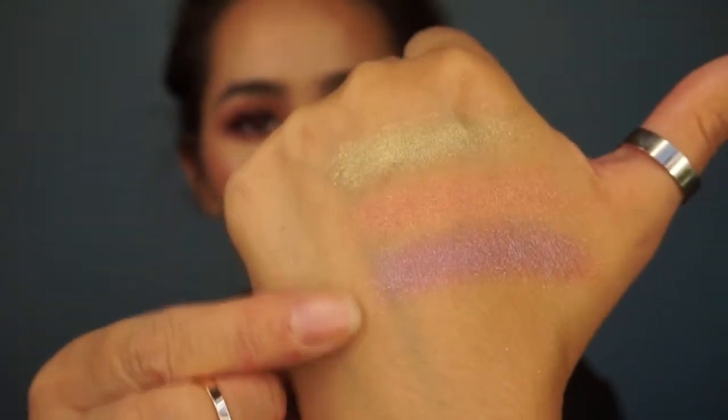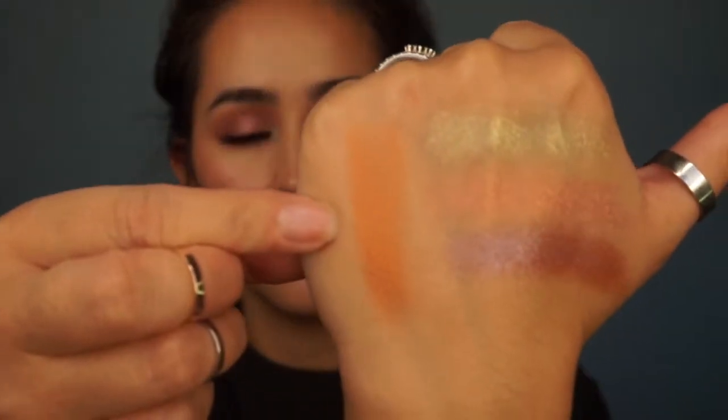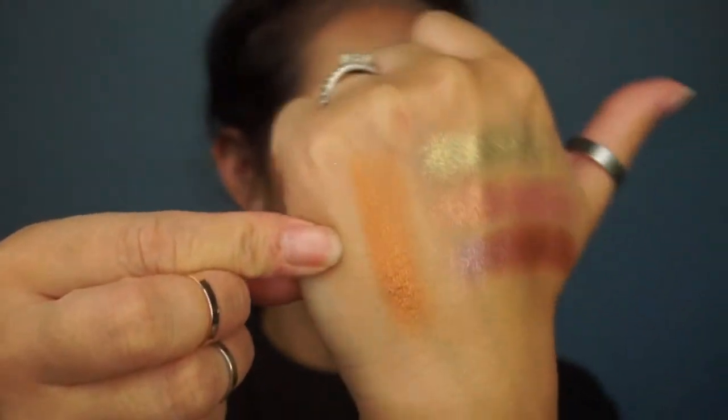The next one I wanted to swatch is called Mrs. Claus. It's like a blue-gray-purple mix — a grayish base with a purply blue reflect. And then I wanted to try Pray for Snow because I didn't use that one either. Wow, this is like a really coppery, shiny new penny. That is Pray for Snow.